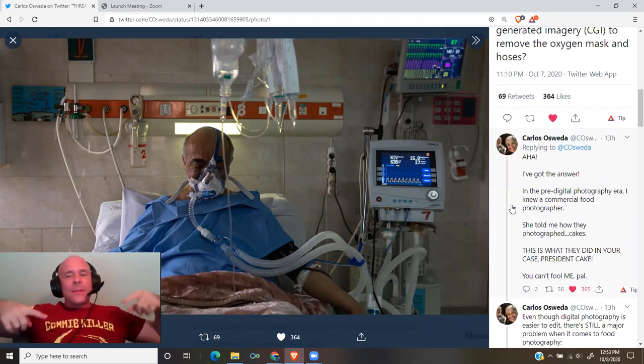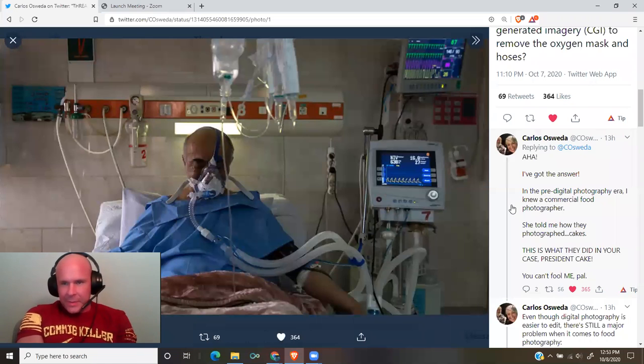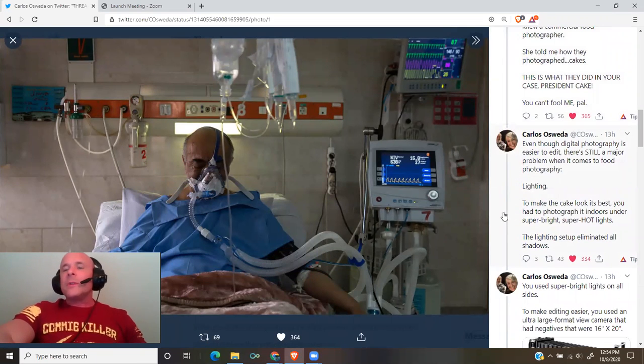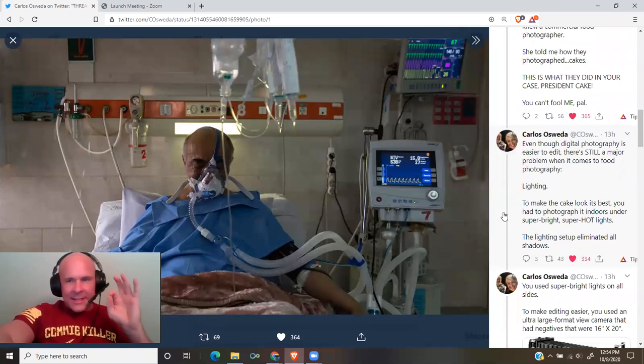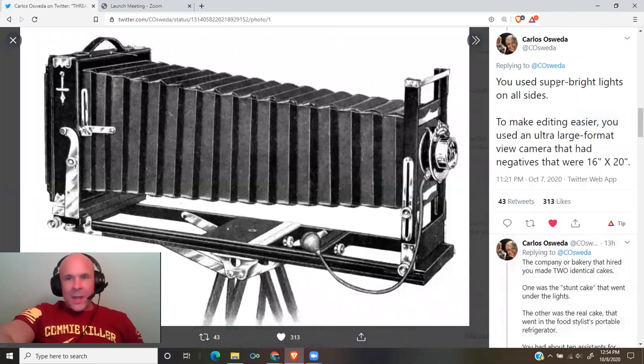I've got the answer. In the pre-digital era of photography, I knew a commercial food photographer. She told me how they photographed cakes. This is what they did in your case, President Cake. You can't fool me, pal. Even though digital photography is easier to edit, there's still a major problem when it comes to food photography: lighting. To make the cake look its best, you had to photograph it indoors under super bright, super hot lights. The lighting setup eliminated all shadows — you used super bright lights on all sides.